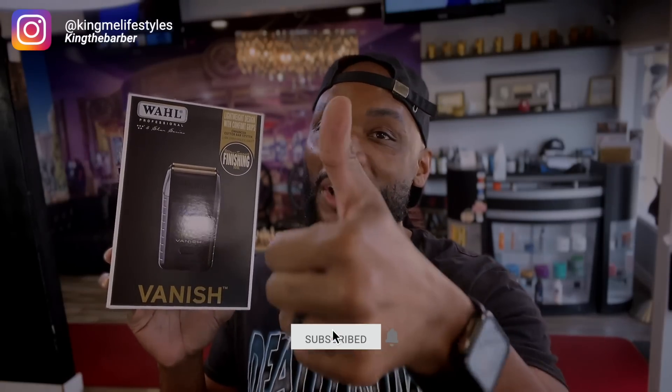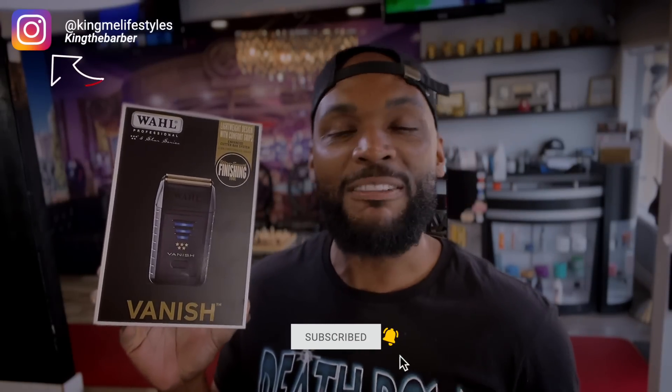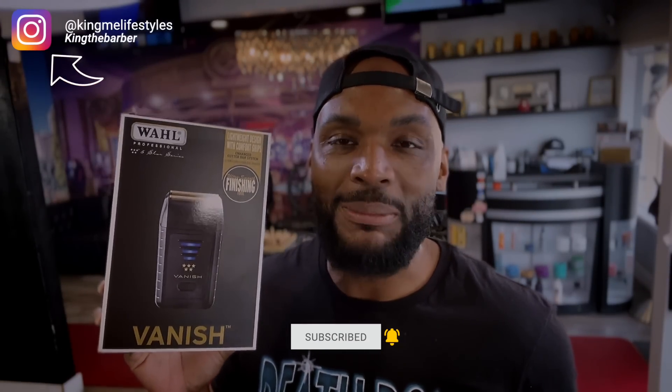What's up, King the Barber here back with another video. Today's video is going to be on the new Wahl Pro Vanish shaver. We've had this in the shop for a couple of weeks and we are going to go over this. Make sure you smash that subscribe button, give the video a thumbs up if you like the content, and follow me on Instagram at Kimmy Lifestyle.